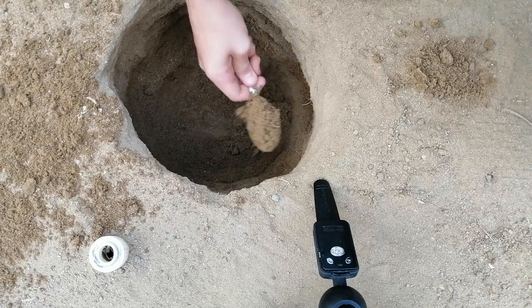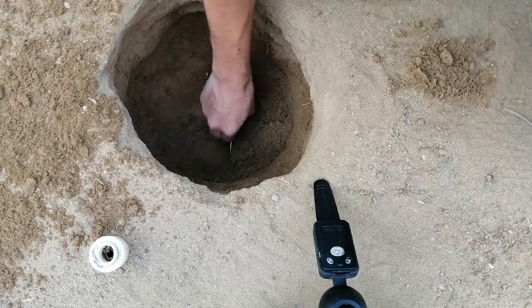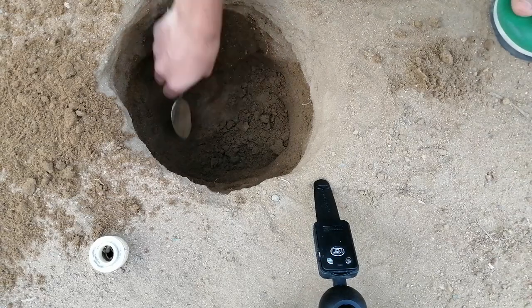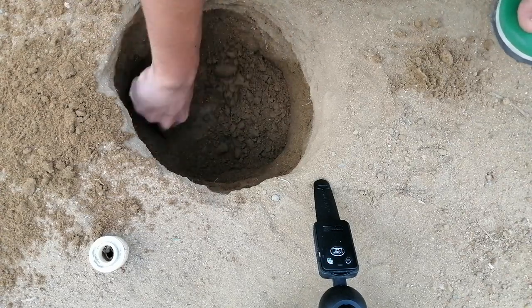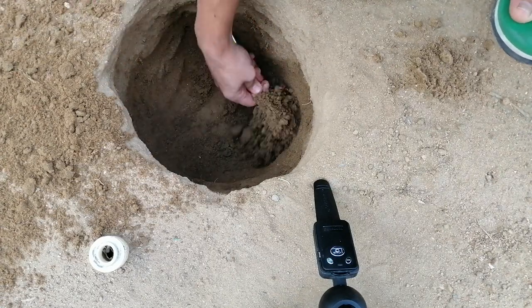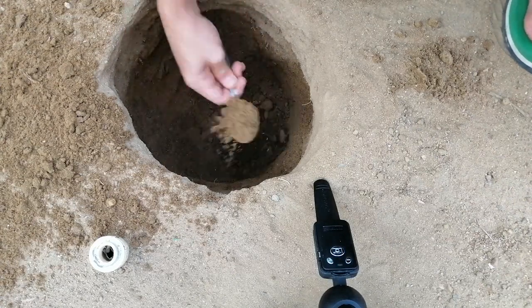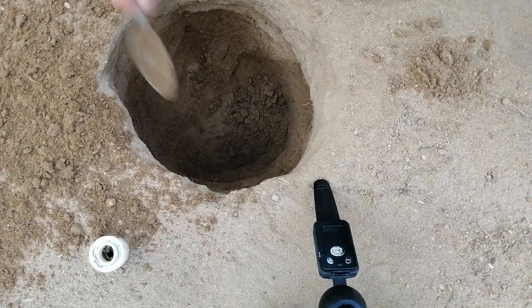Hey guys, so we're digging with a spoon. Let's see how deep we can dig in.